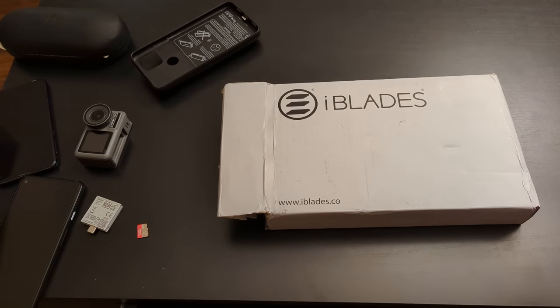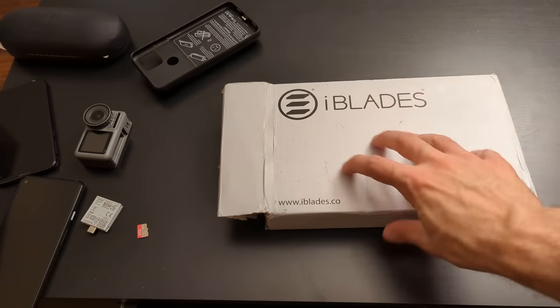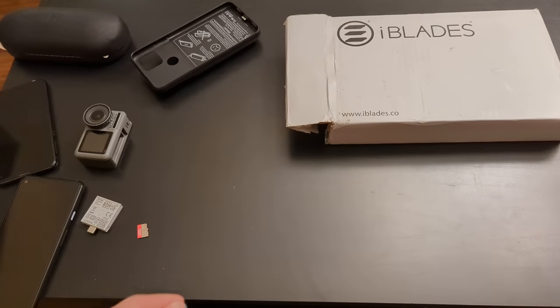You may wonder, why am I reviewing a case? When did this become a fashion or cosmetics channel? I don't give a shit what the case looks like. This channel used to be about function over form. Why do I care about this? Well, this case is about function, and I'd love to get into what this thing can do.